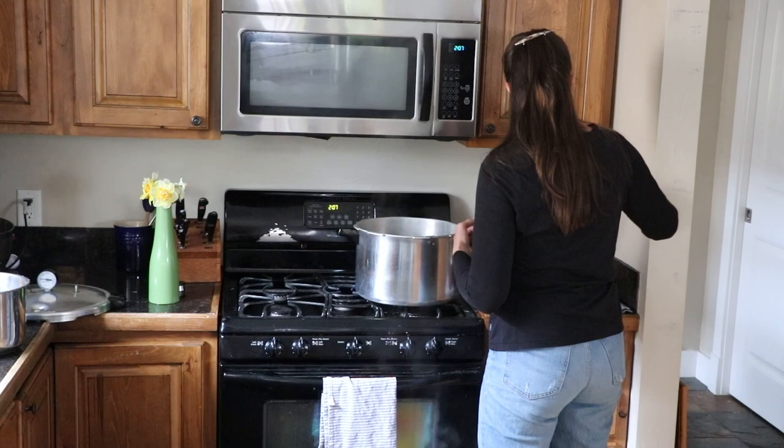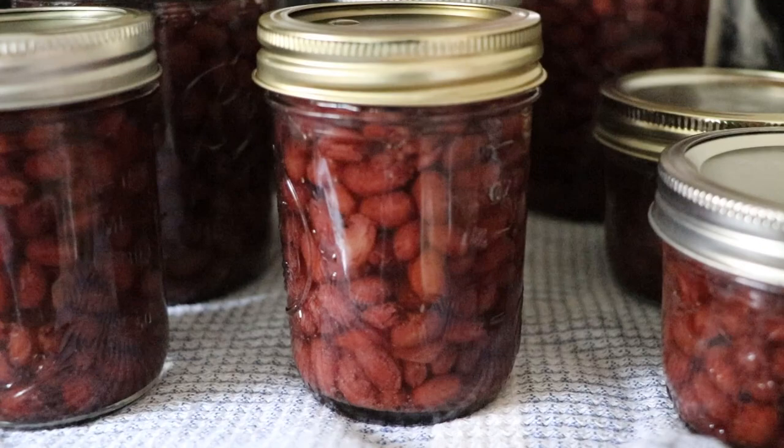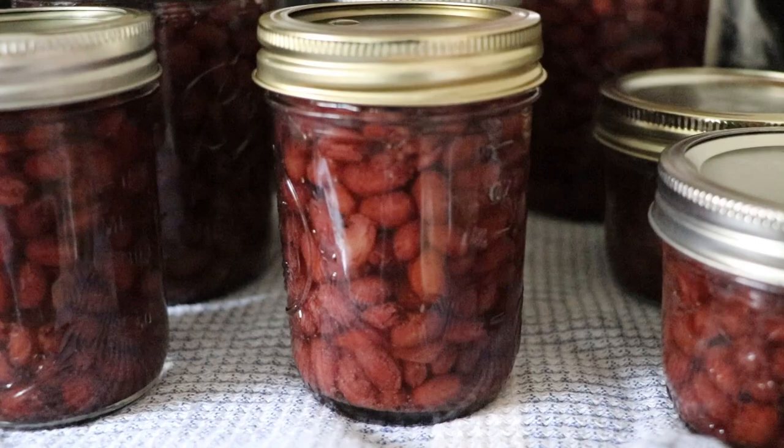And we're all done! Thanks for joining me today. Please check out my other canning videos if having super simple, easy-to-make canned goods for your pantry is something you're interested in learning more about, and please click subscribe to see more videos from me. Thanks for joining us!